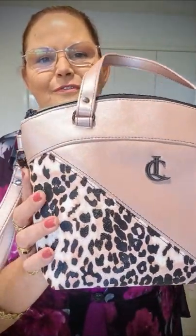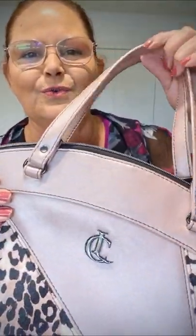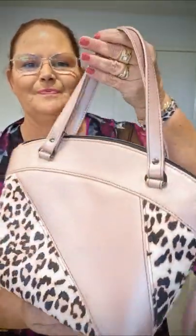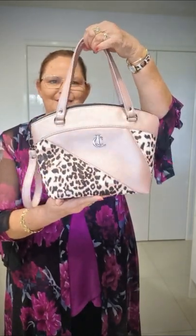So we've gone with — this is all vinyl. We've got this beautiful print here. I've got that in a vinyl, and then this gorgeous shimmer vinyl in a coordinating pink — absolutely beautiful. So the back there coordinates with the front.